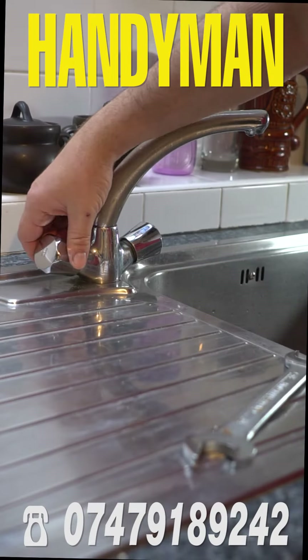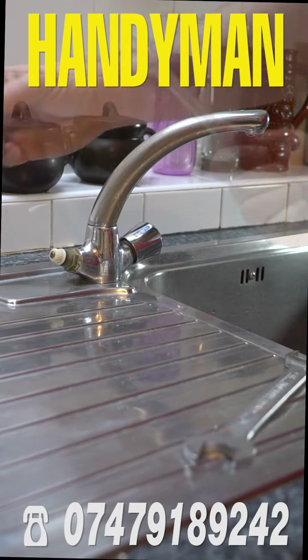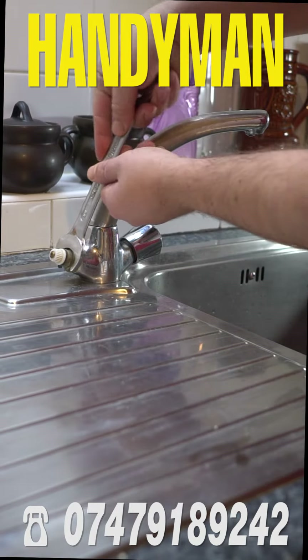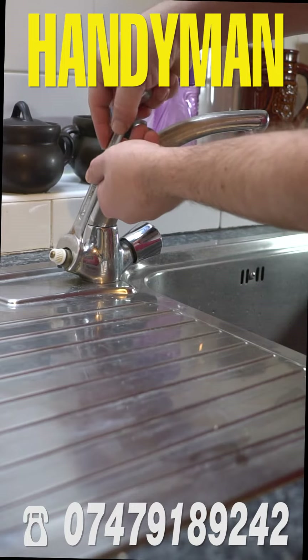Take the knob off by pulling it out. Then get your spanner number 22 and unscrew the valve.